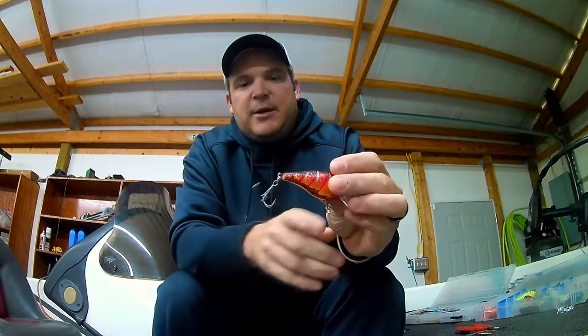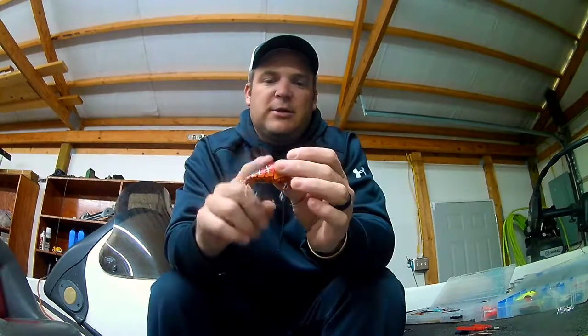One thing I found on my square bills is it just seems like the EWG comes through cover a little better. I guess maybe because those points are pointed in, they don't stick out — they don't hang as much. So that's a good tip.